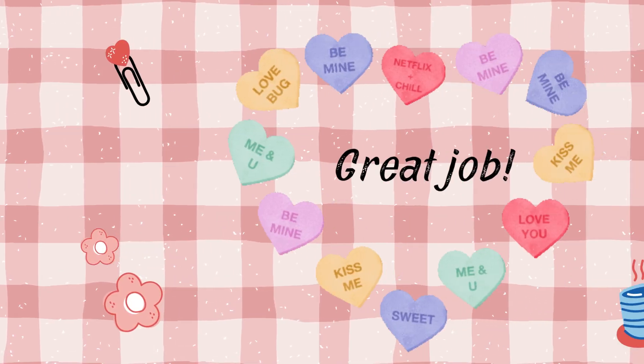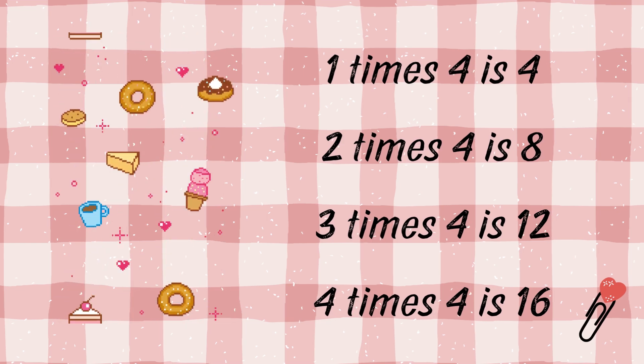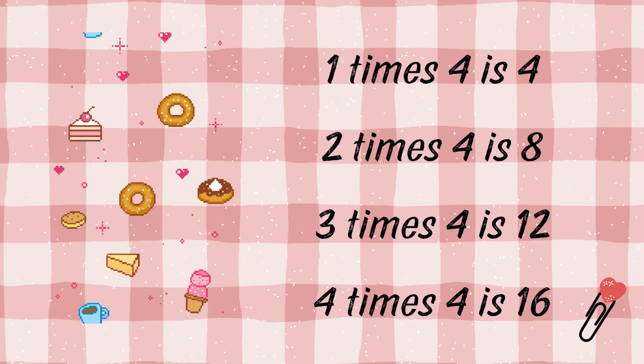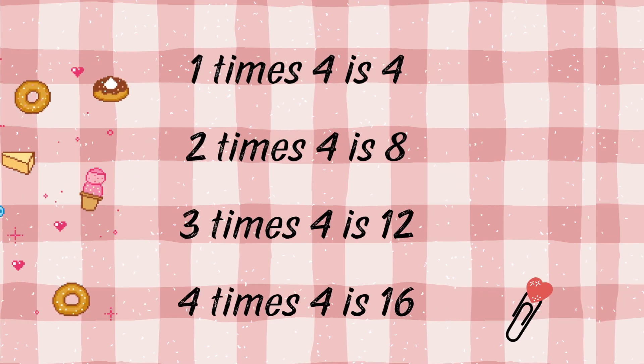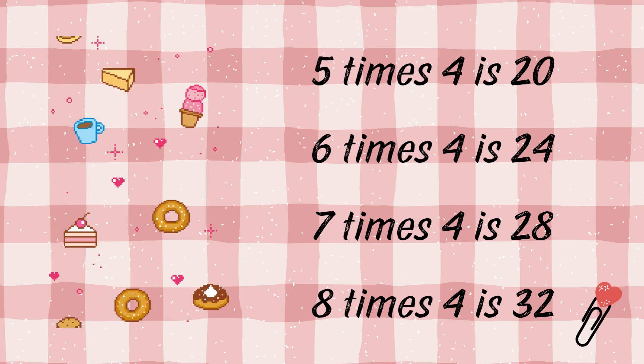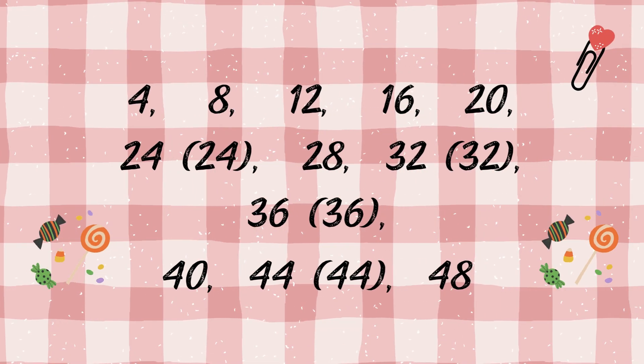1 x 4 is 4, 2 x 4 is 8, 3 x 4 is 12, 4 x 4 is 16, 5 x 4 is 20, 6 x 4 is 24, 7 x 4 is 28, 8 x 4 is 32, 9 x 4 is 36, 10 x 4 is 40, 11 x 4 is 44, 12 x 4 is 48.